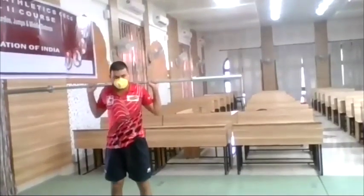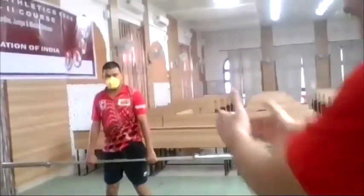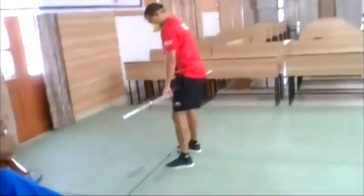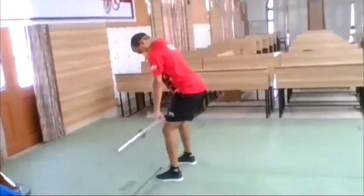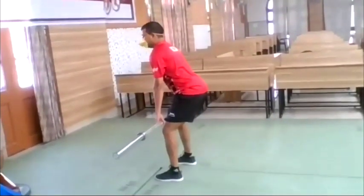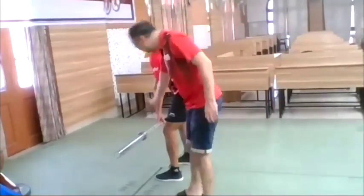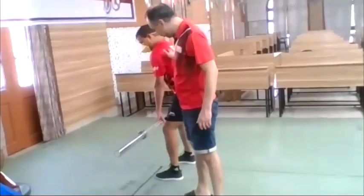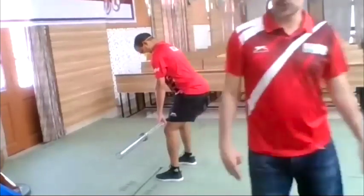Now we show the starting position. Turn a little bit sideways. The starting position for clean and snatch and many exercises is where the shoulders are in front of the bar and the knees go straight down to the floor.